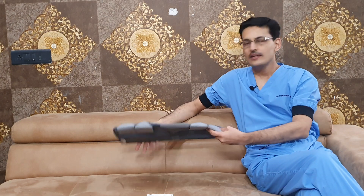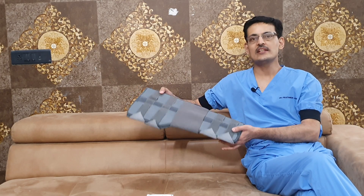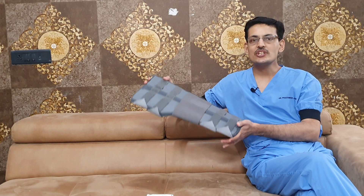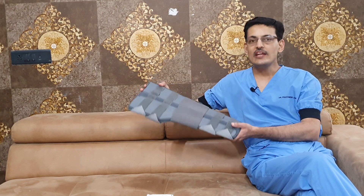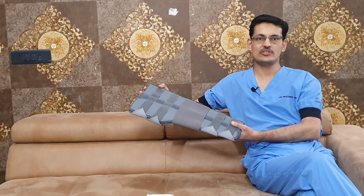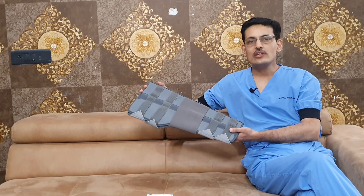First we must understand what is a brace. A brace is a support which is given to any operated limb to protect our repair and our reconstruction. The brace can be external or internal. This is a routine external brace that we apply — a very common device. We use it after the injury, after the surgery. This external brace prevents any further injuries, gives rest to your joint and protects your repair or the reconstruction, and is a very useful device to protect your knee from any damage.